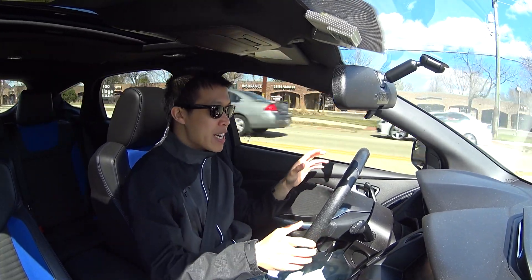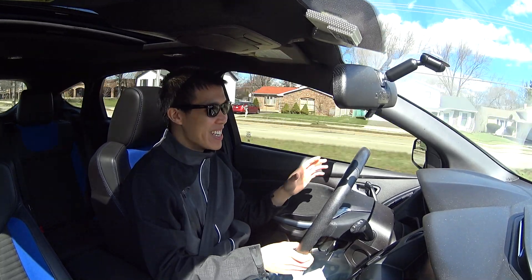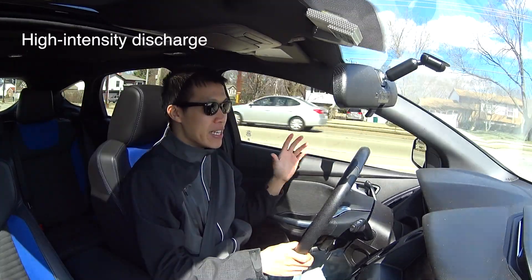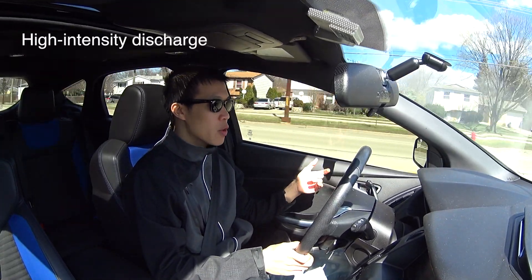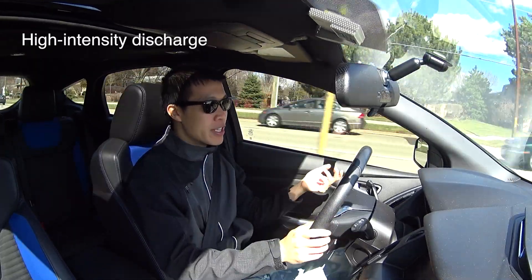If you don't know what an HID kit is — if you're watching this video, you should know — it's basically just a high-intensity headlight. It's super bright, and if it's not directed in the proper way, it'll essentially blind people.